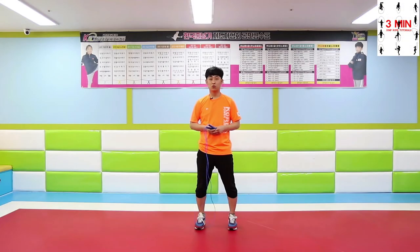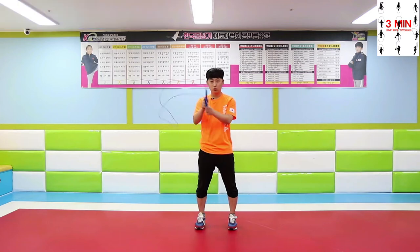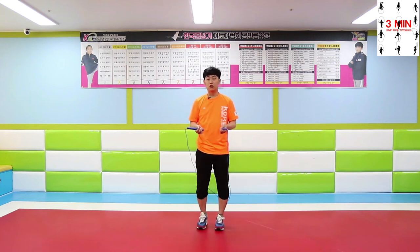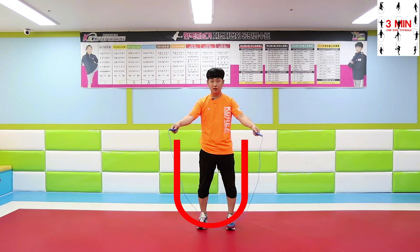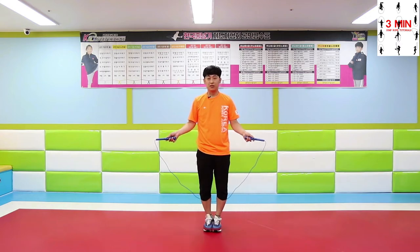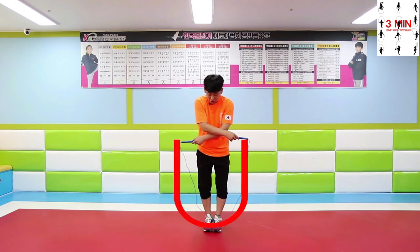Today we are going to be talking about some fundamentals: types of rope and the rope length. Jumping rope is the action of jumping a rope that passes under the person's feet and over the head. Jump over the rope with a U-shaped rope. After making the U-shaped rope, jump over when performing crossover jump 2.